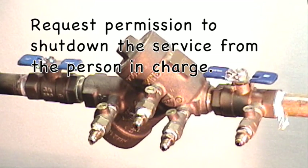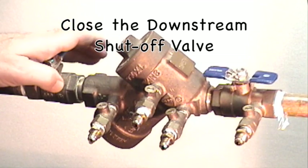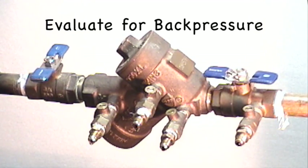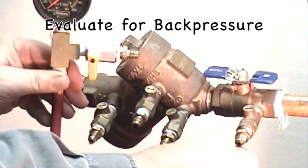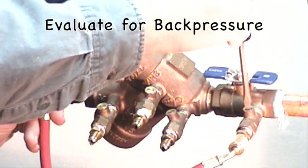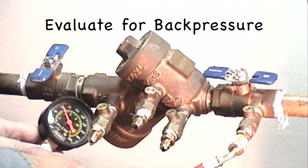The next step is to request permission to shut down. Close the downstream shutoff valve — the arrow is pointing to the downstream shutoff valve. After closing the downstream shutoff valve, back pressure should be evaluated. To do so, take a standard pressure gauge and connect it to test cock number one. Open test cock number one and clean out any air.